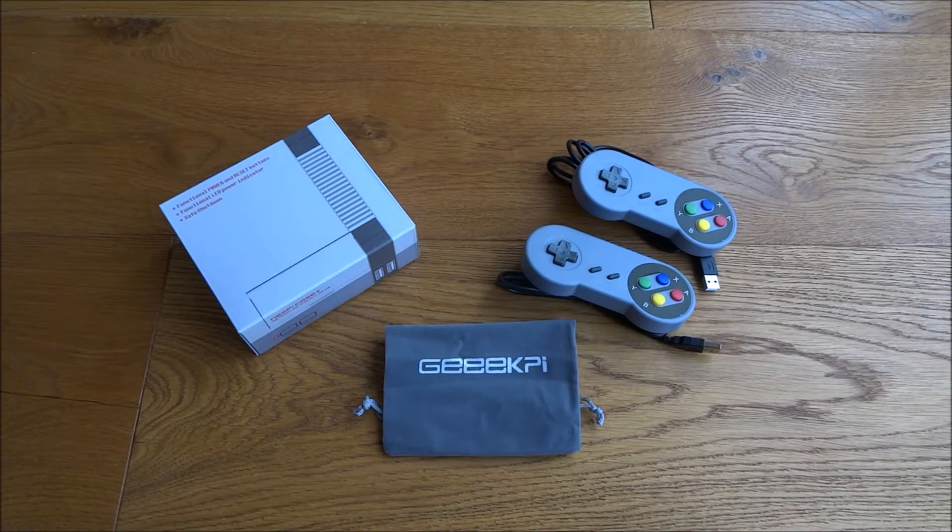Today we've got an unboxing of a NezPie case with gaming controls, quite a cool bit of kit by a company called Geekpie. This particular kit retails for around £35 on Amazon, and the idea is you put your Raspberry Pi inside the case and you've got a mini gaming system.